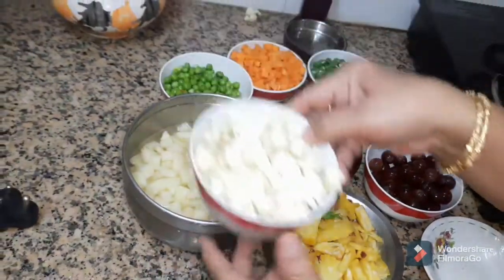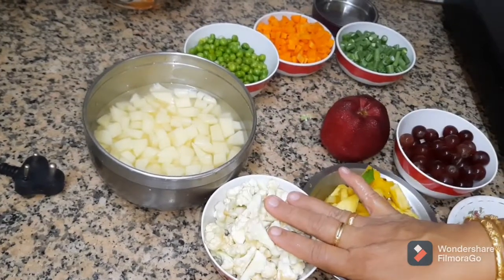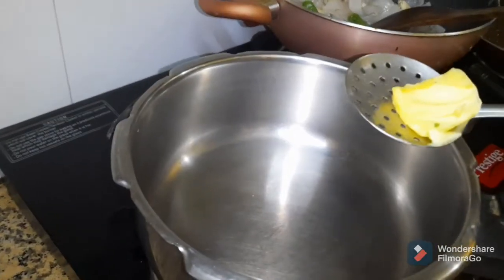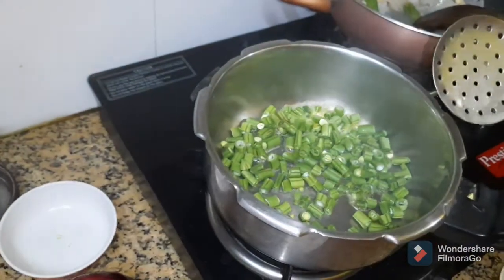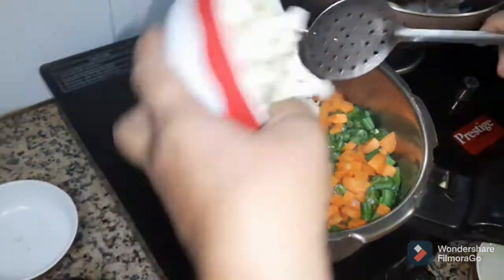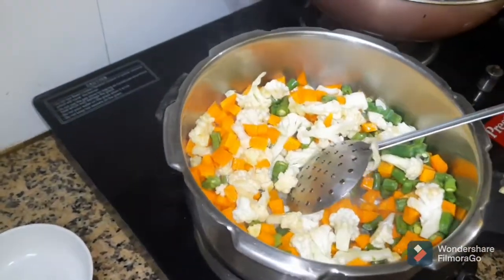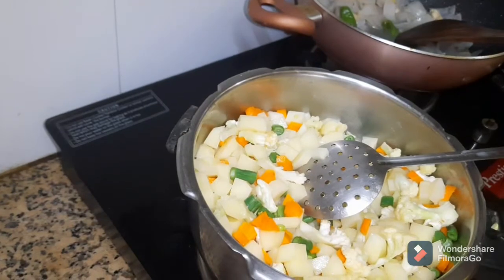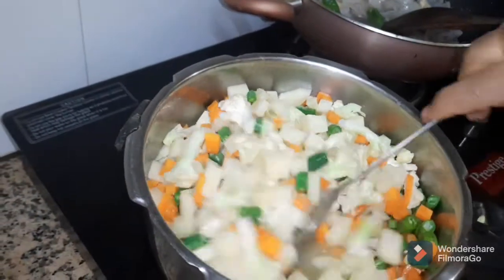We will add potatoes, cauliflower, 1 spoon of beans, 1 cup of vegetables, and 1 onion. Add 2 cups of vegetables to cook.